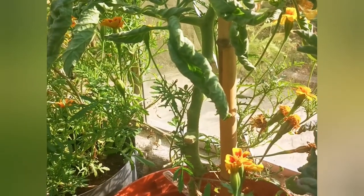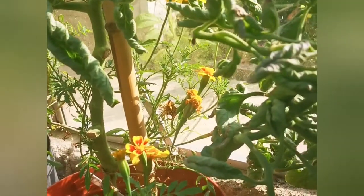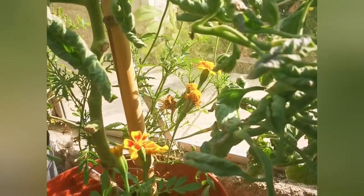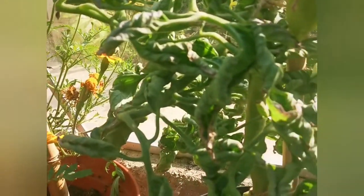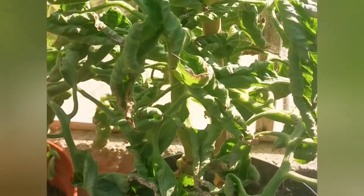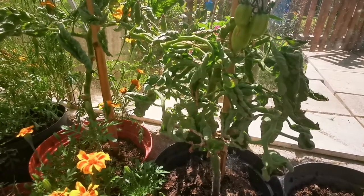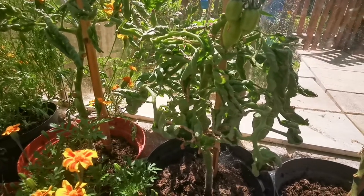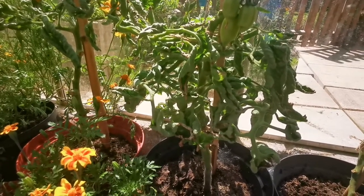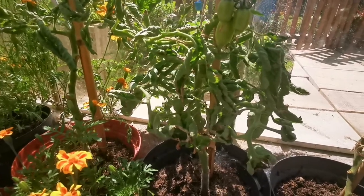It could be viruses — which is probably not the reason here — it could be heat, and it could be calcium deficiency that makes the leaves curl as well. The other thing that could do it is herbicide overspray, so if weed killer or things like that, anything nasty that could damage the plant. I don't use any of that so I know it's not that.